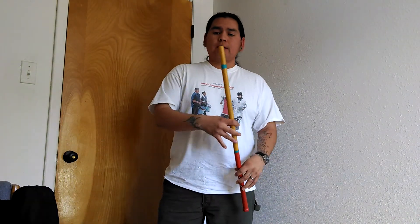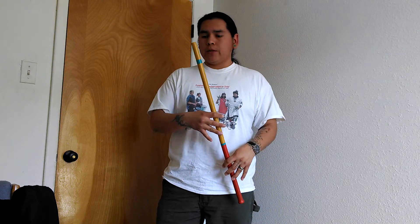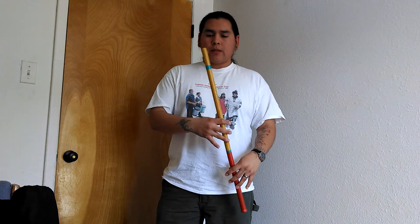Here's the other PVC — it's a little bit longer. These ones are a little bit harder to get the lower register, just because of the narrower bore.